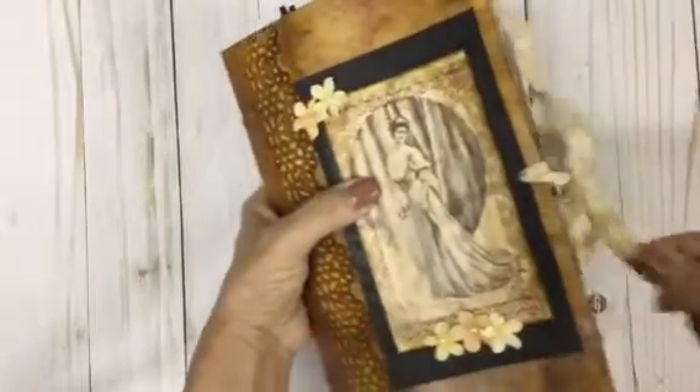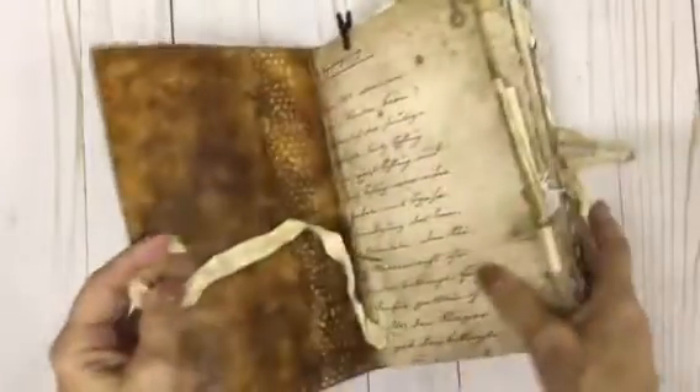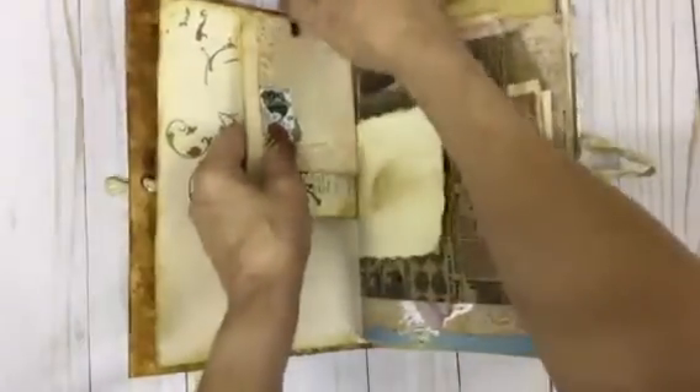So let's get started. This book was a lot of fun to make. I enjoyed it. I always have a good time making all my books, but I just love the creative process of it and just the way they turn out.